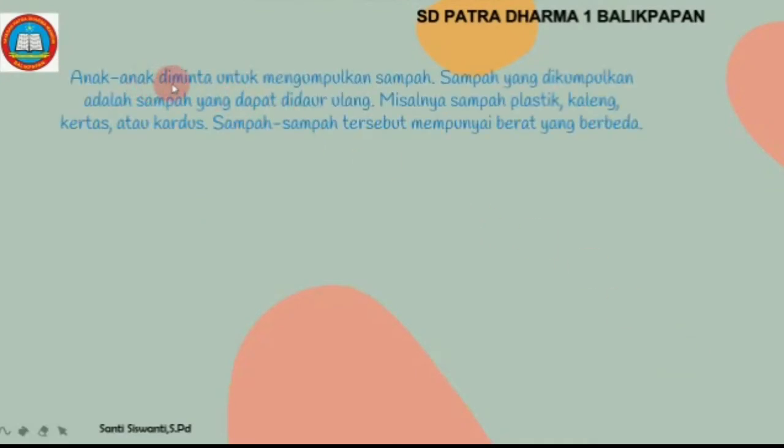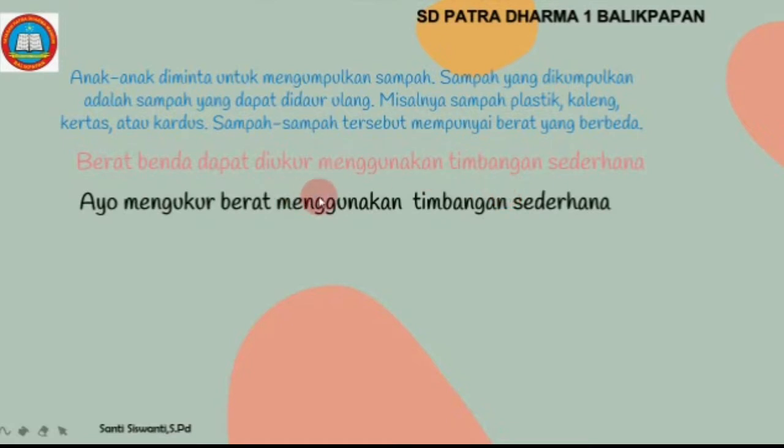Anak-anak diminta untuk mengumpulkan sampah. Sampah yang dikumpulkan adalah sampah yang dapat didaur ulang, misalnya sampah plastik, kaleng, kertas, atau kardus. Sampah-sampah tersebut mempunyai berat yang berbeda.